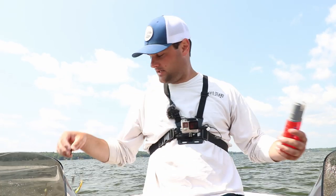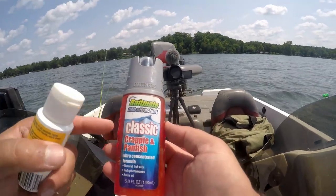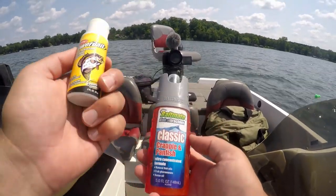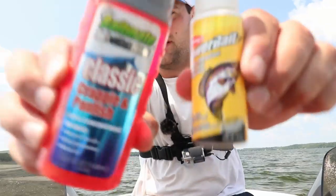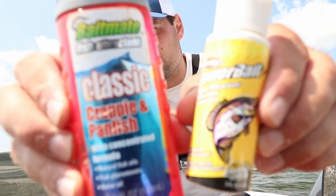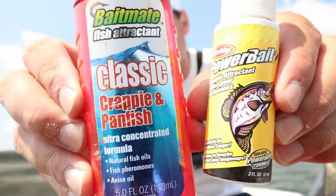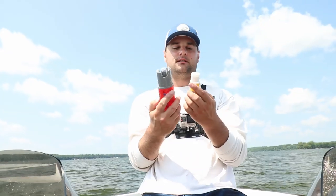I actually went to Walmart. I can't remember how much these were. Baitmate Fish Attractant Classic Crappie and Panfish versus the Berkley Powerbait Crappie Attractant. Both of them are crappie attractants, or so they say.